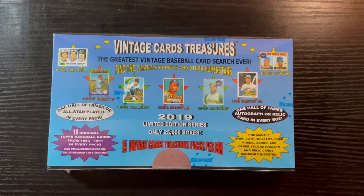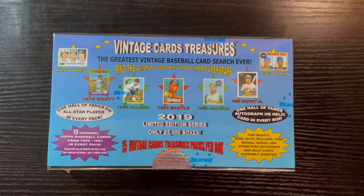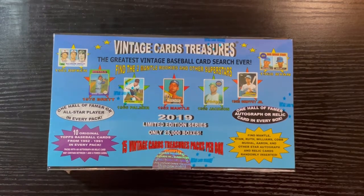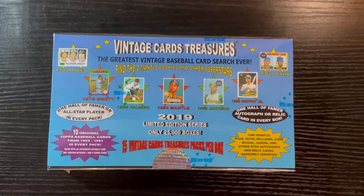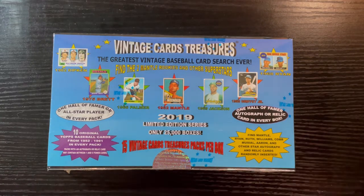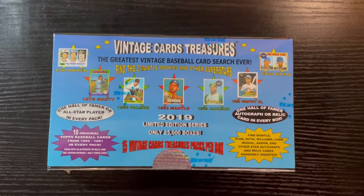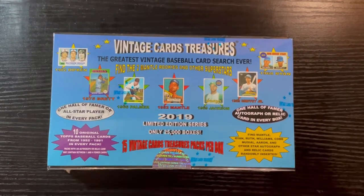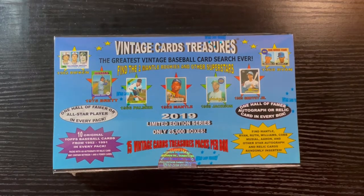Hello everyone, Retro Robby here with another break. I bought another box of vintage slash Universal Treasure cards, 2019 edition, looking for those cards again, looking for another hot box. As you saw my 2020 one, I finally had a hot box after many many tries. I love opening these things — these are fun, and you guys love watching them, so I bought another one.